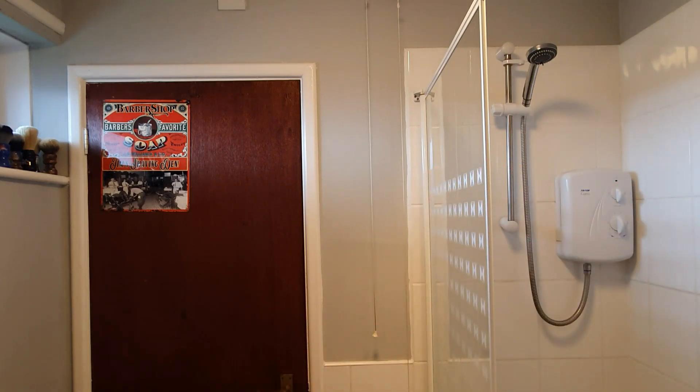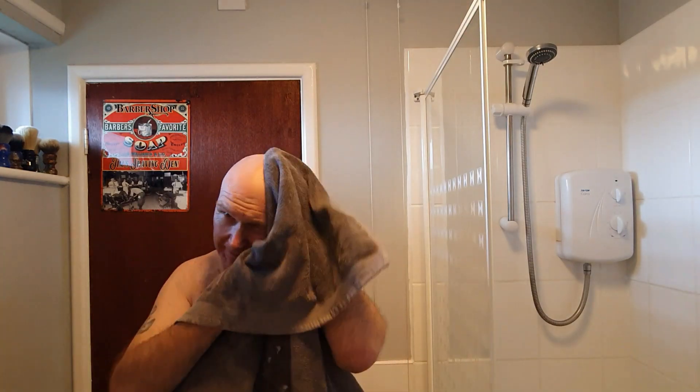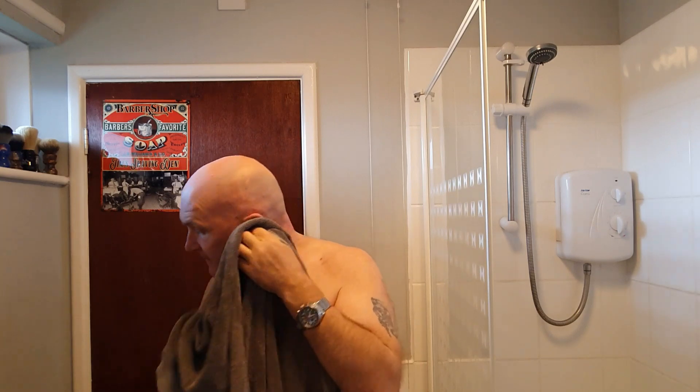Quick rinse. Right, dry off. You know if you've had a bad shave on the dome when it comes to rinsing off, because you could have cut yourself at the back of the neck without knowing it, and then you rinse off and you get the little red waterfalls running down. But on this occasion I've not done bad at all. So there we have it — dome shave.